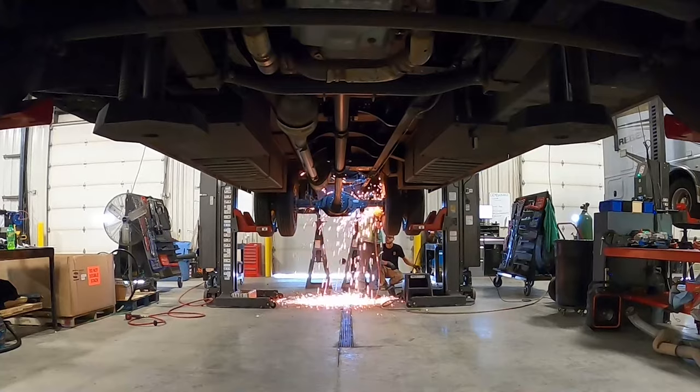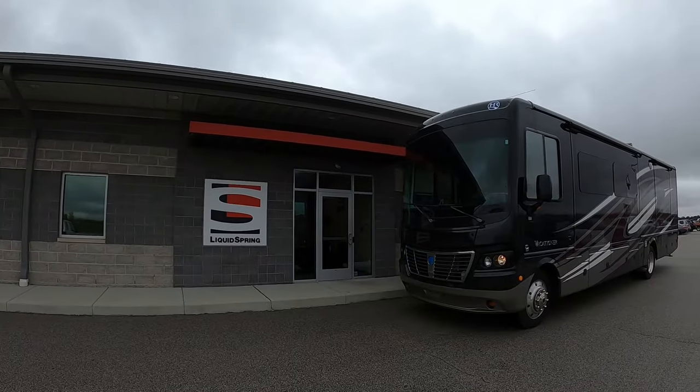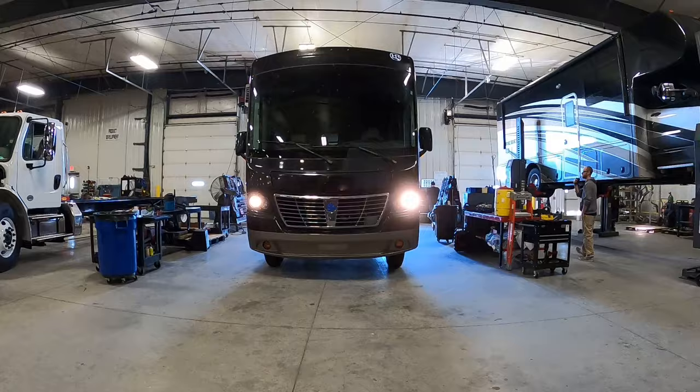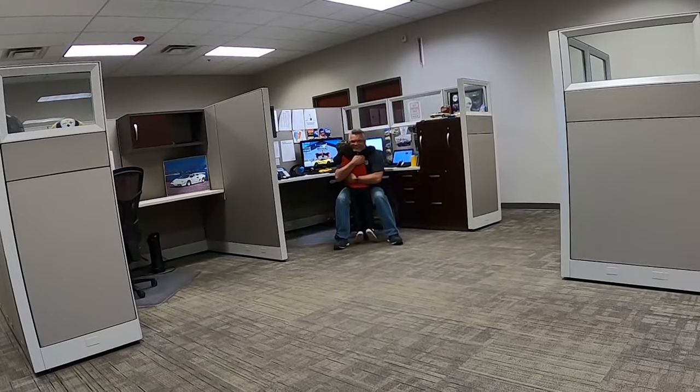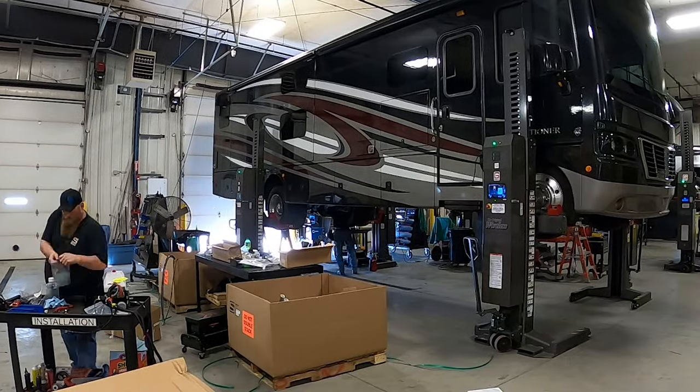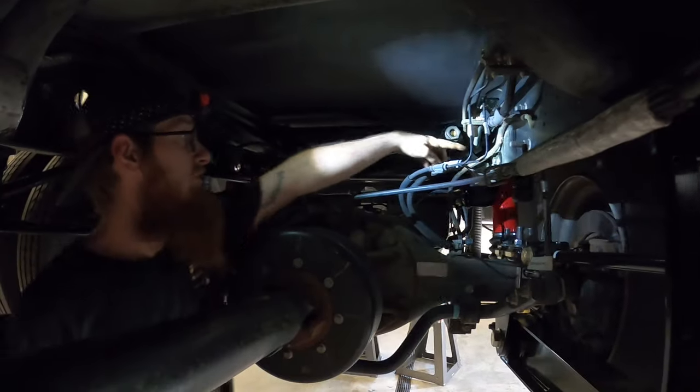The next thing I want to talk about is the install. We had our system installed at the liquid spring headquarters in Lafayette, Indiana, and we had an amazing experience. The staff there is super kind, very nice and welcoming, and very helpful. The techs that did the install are obviously very knowledgeable and super efficient. We were there for about four or five days as the system was being installed, though that may be shorter or longer depending on how busy they are. We were very happy with how the whole process went.